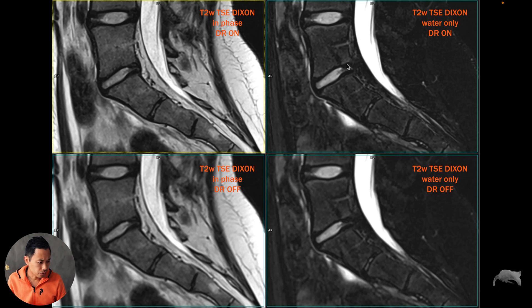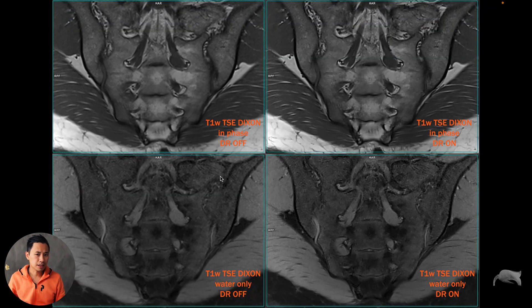You can see here the water-only seems a little blurry with Deep Resolve off. This is another case — on the left side, Deep Resolve is off. This is the T1 Turbo Spin Echo Dixon: in-phase, water-only, in-phase, water-only. Take a look at the structures — Deep Resolve off versus Deep Resolve on, it's much much sharper. This is exactly what I want for good in-phase images. The water-only also looks sharp with Deep Resolve on.